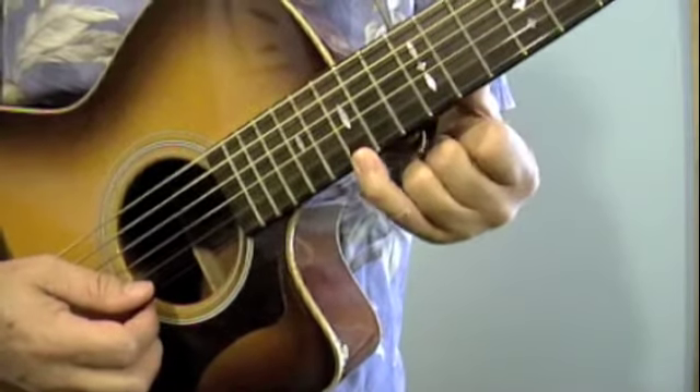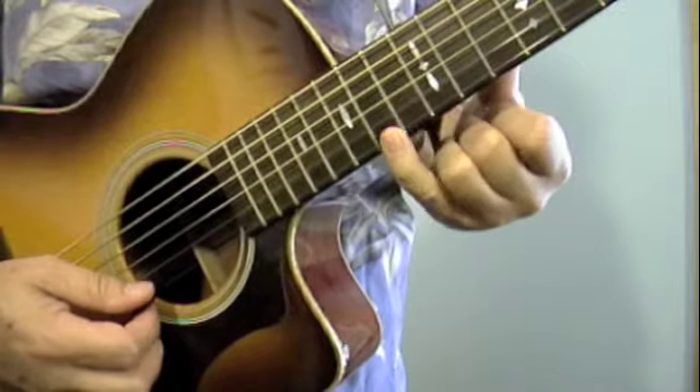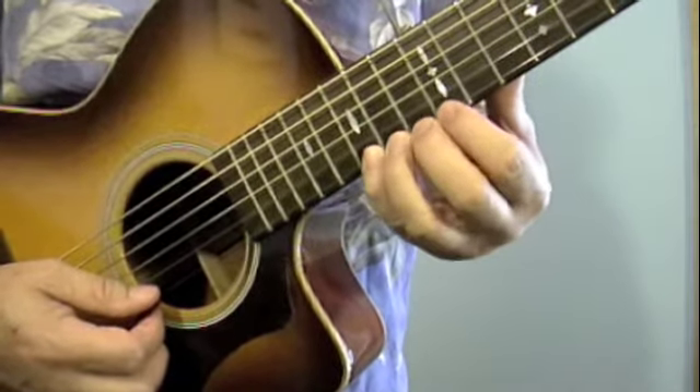So you're going to start with your pinky on the 15th fret — 12, 13, 14, 15 — and just go ahead and leave everything in 12th position.